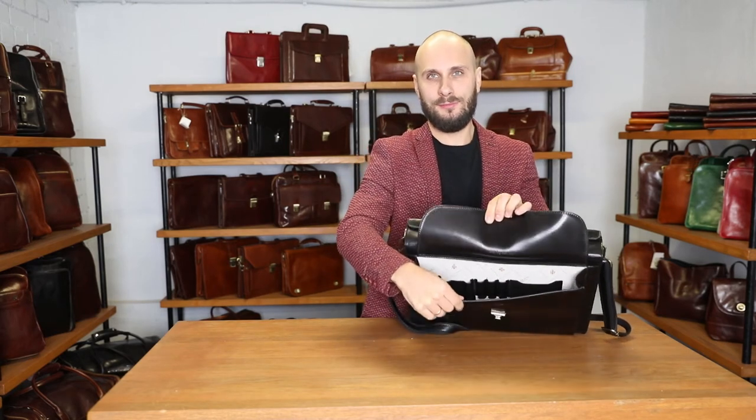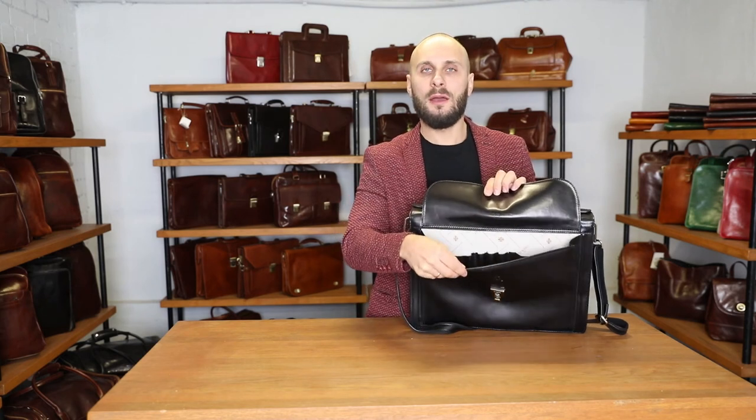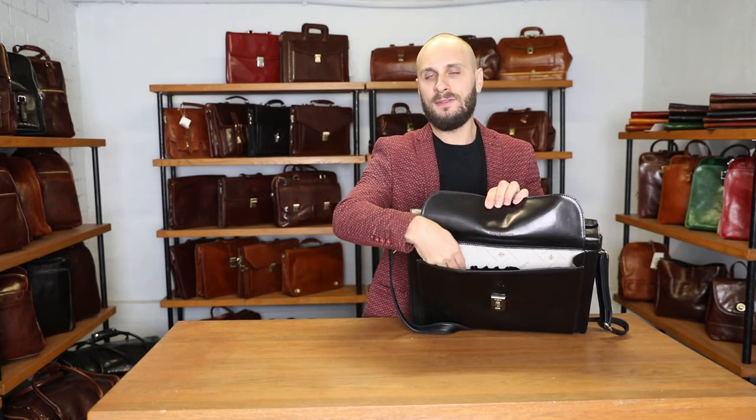Have a look — it has an organizer panel for your cards, pens and pencils, and even your smartphone.